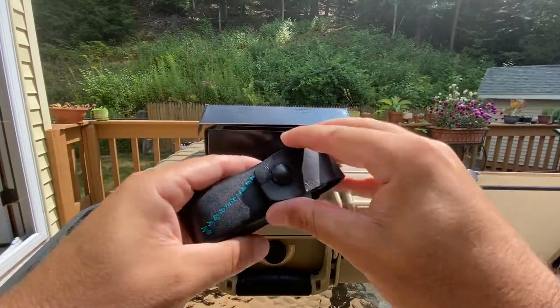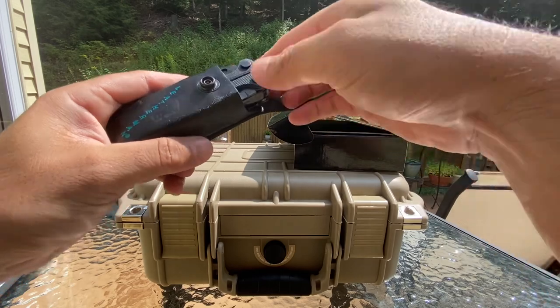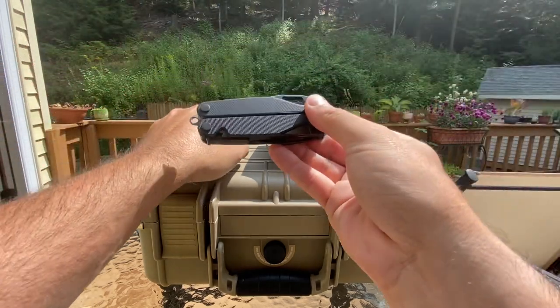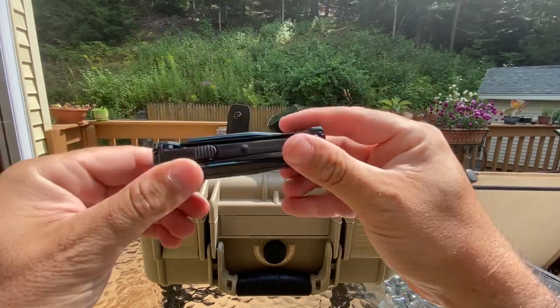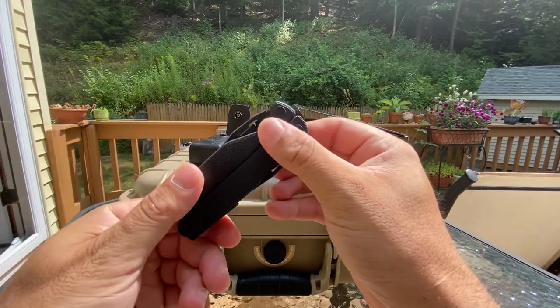I got the Darkside, of course. I paid about $250 for this. Pretty cool multi-tool. I like the outside. You got blue on the inside, kind of. I wish it glowed in the dark, but it doesn't.